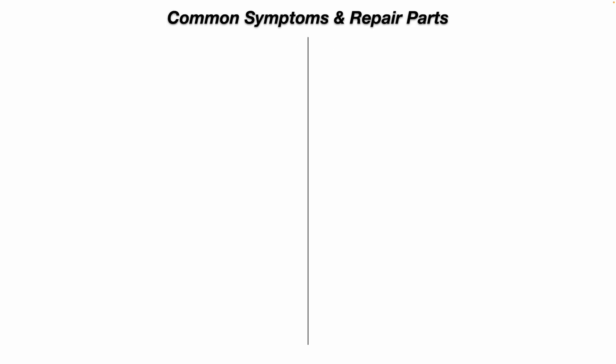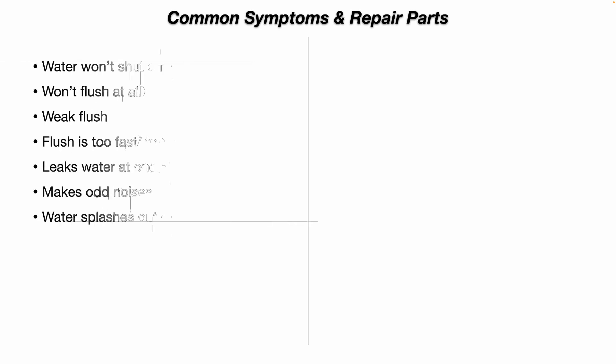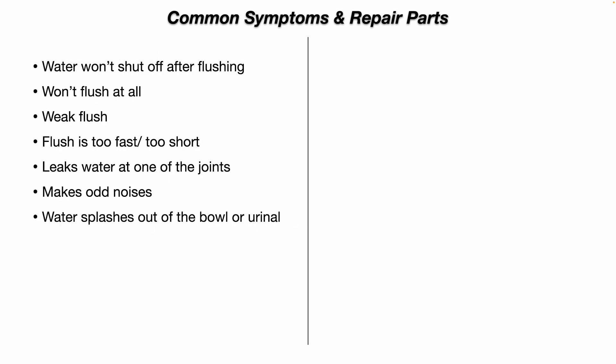Let's talk about common symptoms and repair parts. This is not an all-inclusive list, but these are the common symptoms you may experience. The water won't shut off after flushing — it continues to run. The water won't flush at all — you pull or push the handle and nothing happens. Or you get a really weak flush that doesn't clear the bowl or the urinal. The flush is too fast or too short, or you push the handle and it doesn't clear the bowl properly.